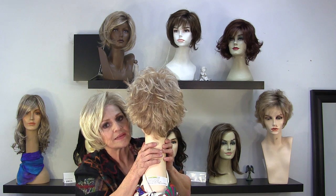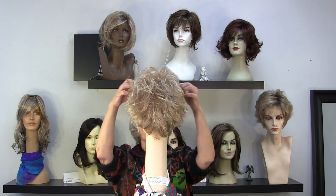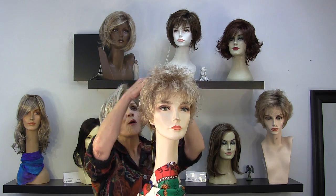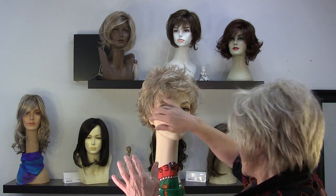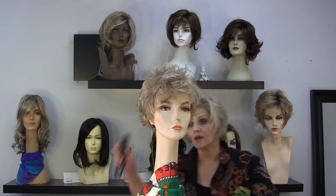Details, honey — it's all in the details. And then you've got your ear tab. You've got these great bangs. A sister wig is probably the one called Power from Raquel, although it's a little shorter than this and not quite as soft in the edges. This one I love because you can do just about anything you want to do.